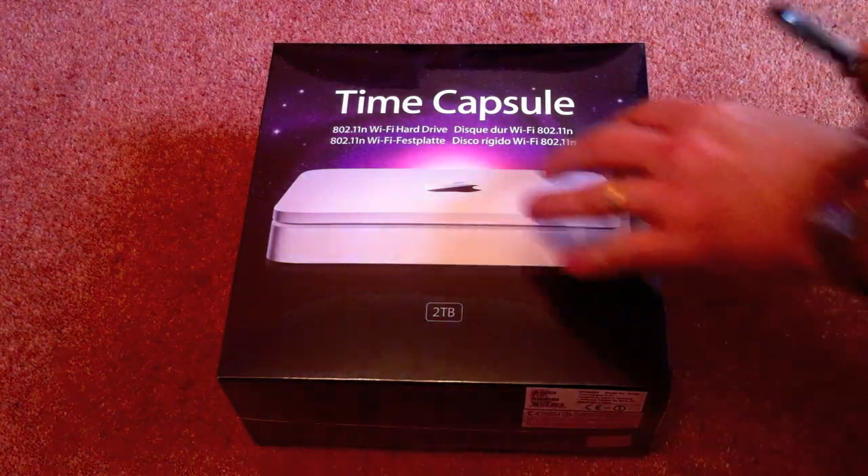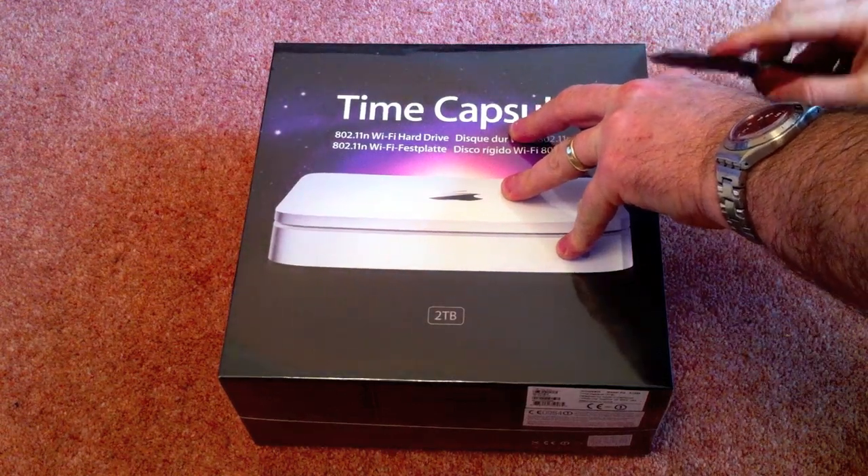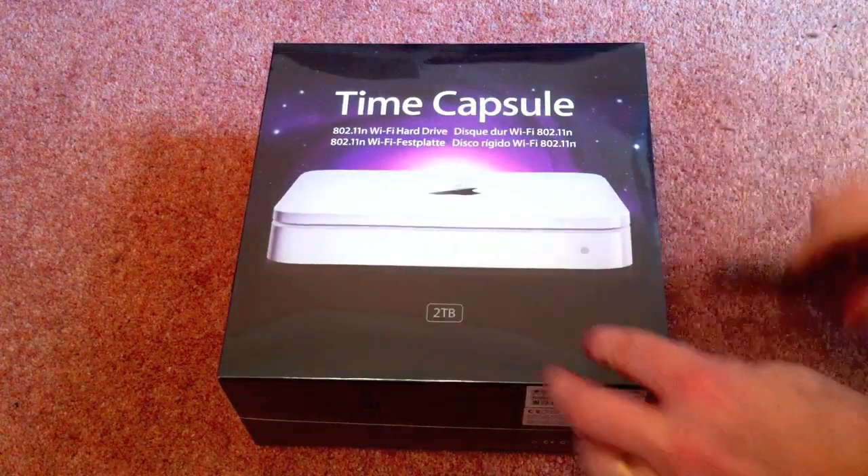Hello again and welcome to another unboxing video. This time it's, I suppose, a bit of old technology. It's an Apple Time Capsule, 2TB edition.